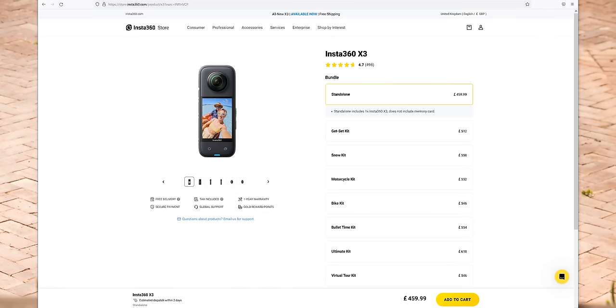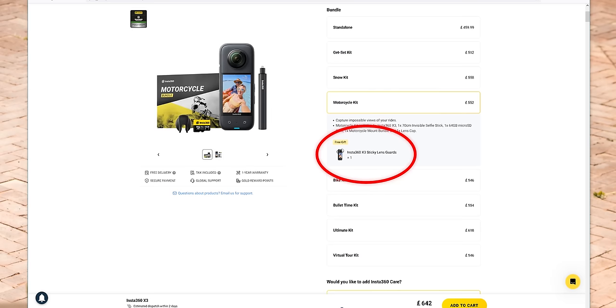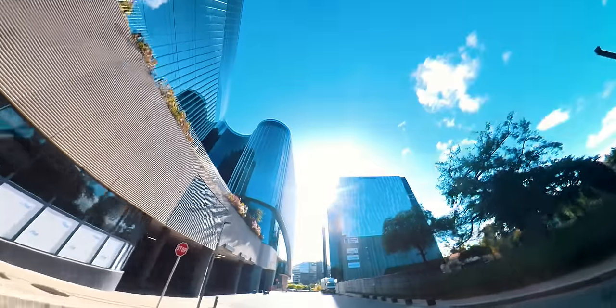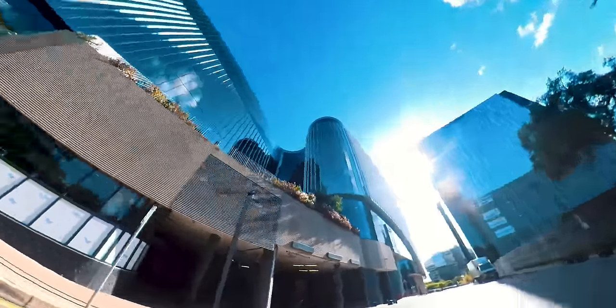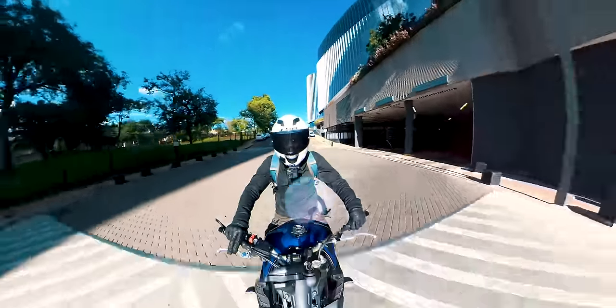There are often specials where you can get a free gift with your camera if you buy through my affiliate links, like a selfie stick or biker bundle, so please consider doing so if you pick up a camera. Let me know which camera you would buy, and I'll see you on the next ride.